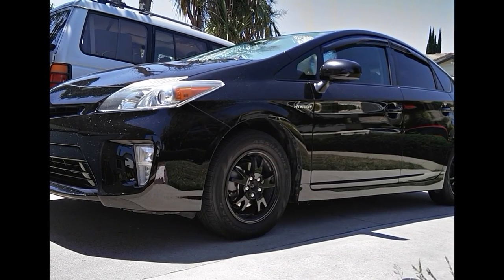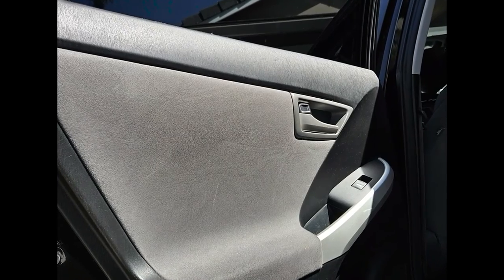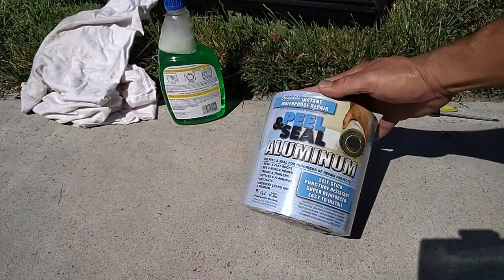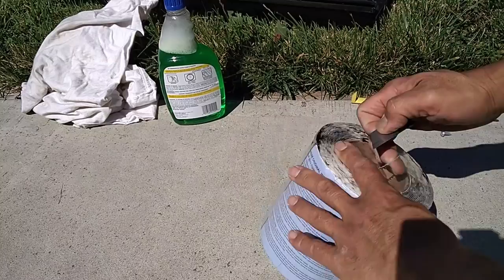Hey there YouTube fans, thanks for watching this episode. This is a tutorial on how to apply sound deadening material into the rear doors of a gen three, or third generation, Prius.